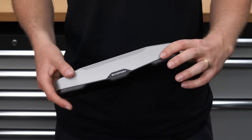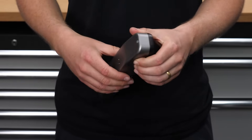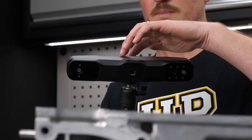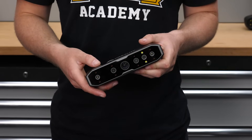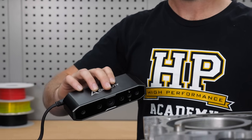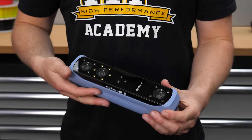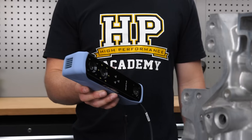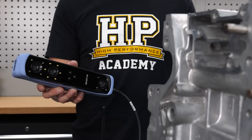The Revopoint Range 2 comes in at $800 and quotes the lowest accuracy of the scanners on test at 0.3mm. The Creality CR Scan Otter comes in at $900 and quotes the highest accuracy at 0.02mm. The Shining 3D Einstar is $1,000 and quotes an accuracy of 0.1mm. The Range 2, the Otter, and the Einstar are all infrared structured light scanners with huge capture areas and working ranges, so they should capture data really efficiently.